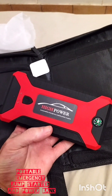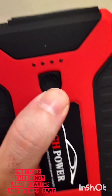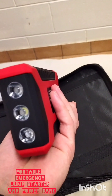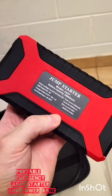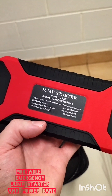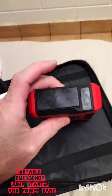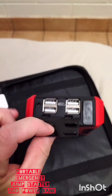It's labelled 'high power automobile emergency mobile power supply'. There is an on/off button here, and what looks like three lights which could be flashlights. Nothing really on the sides. On the back there's just a label: jump starter, model JX27, battery capacity 99,800 mAh.